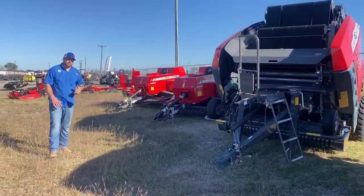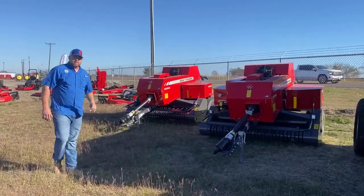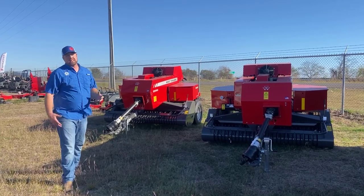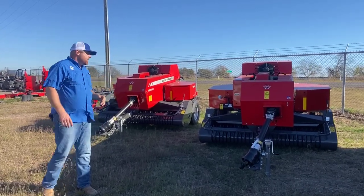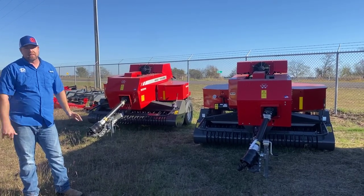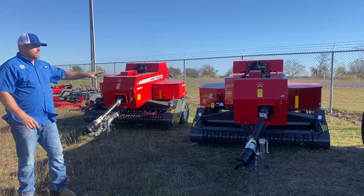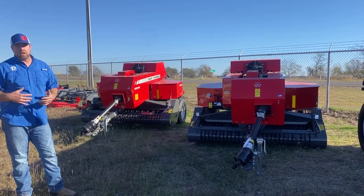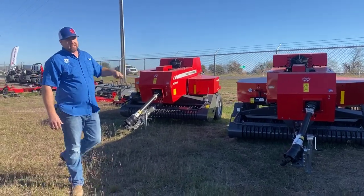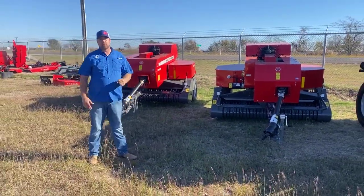Last but not least, we've got the best small square baler on the market — and that's not an opinion, that's a fact. These are the 1840 from Massey Ferguson, or Hesston by Massey Ferguson. Pretty much anybody you talk to is going to tell you the inline balers are the way to go, especially if you need that bale consistency. Maybe you're running a bundler. We've put a lot of these in the field this year going into guys who are currently running other colors of balers, and there's a big reason for that — it's so much more consistent and such a clean bale. Plus, it's an inline baler, so you get a lot of advantages with that as well.